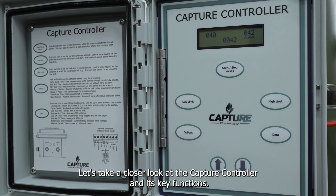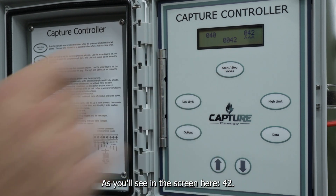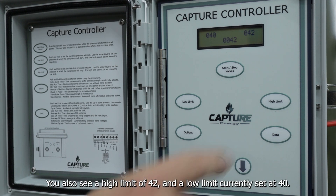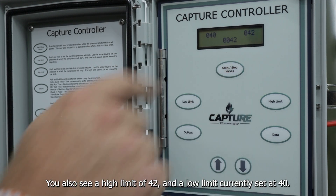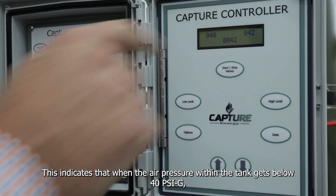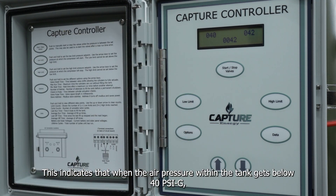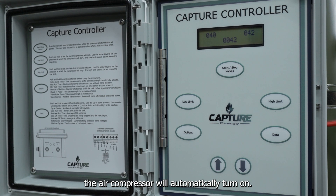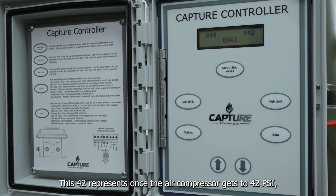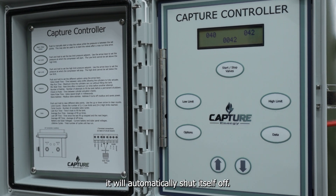Let's take a closer look at the capture controller and its key functions. As you'll see on the screen, 42 — that indicates the pressure within the air receiver at this time. You will also see a high limit of 42 and a low limit currently set at 40. This indicates that when the air pressure within the tank gets below 40 PSIG, the air compressor will automatically turn on. Once the air compressor reaches 42 PSI, it will automatically shut itself off.